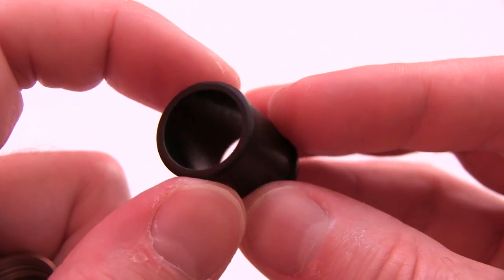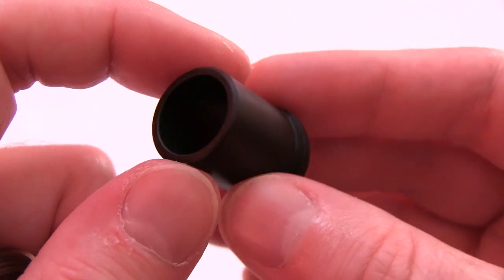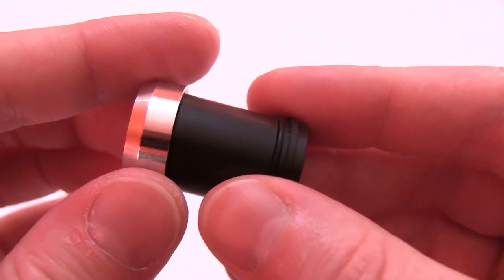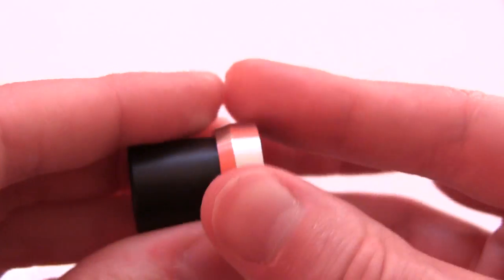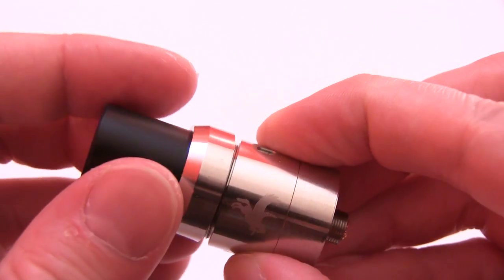Look at this monster — whoa! Biggest drip tip I've seen to date. The way it works is this goes underneath, pops into place just like that. Hold this in place, screw it in.